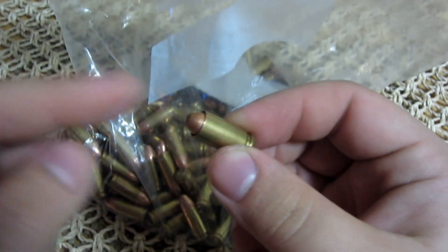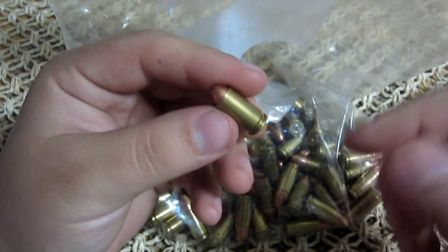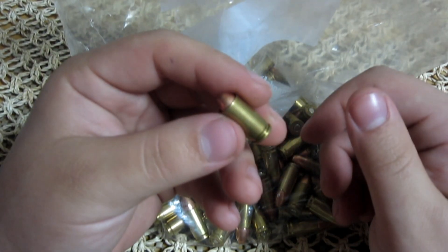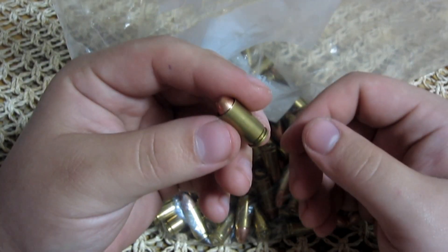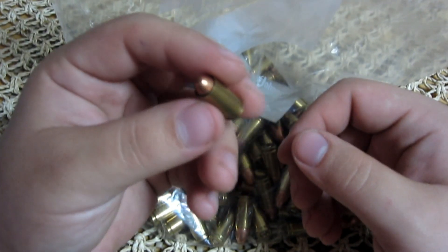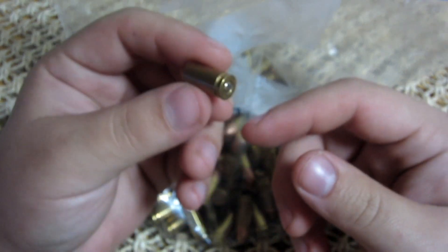Obviously what's happened here is, from being jostled around, the actual bullet itself has been lodged further down into the casing. Now if I were to actually shoot this round as-is, maybe it'll work, maybe it won't — maybe there's too much pressure now that it's lodged down in the casing, maybe the gun explodes. There's a whole bunch of different things that can happen. Obviously I'm not going to shoot this round.